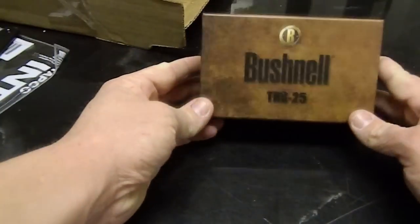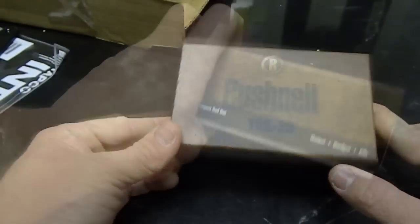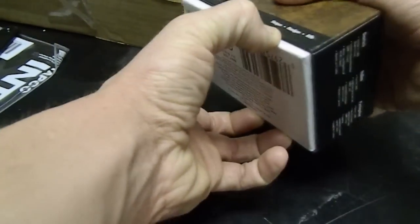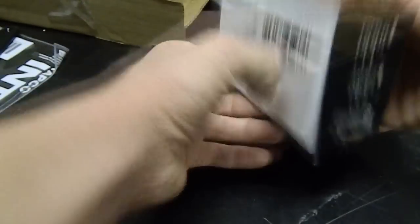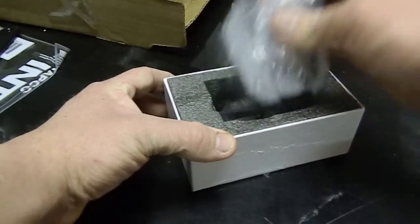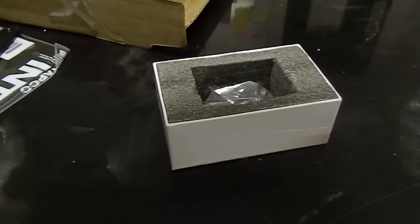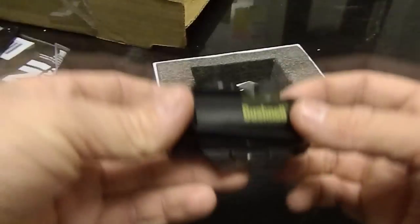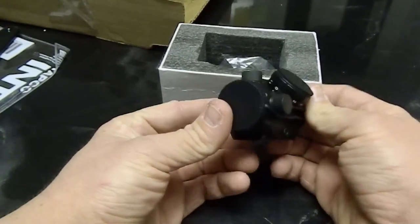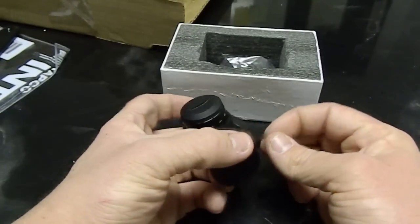The second item here is a Bushnell TRS-25 from OpticsPlanet. I got rid of my old camera — the Flip HD — which was my main camera for this channel, and it has now been replaced by my Nikon L310. And just as I expected, this is a very small sight, but it is a 3 MOA red dot, and I think it's going to look just fine up on my VZ58.